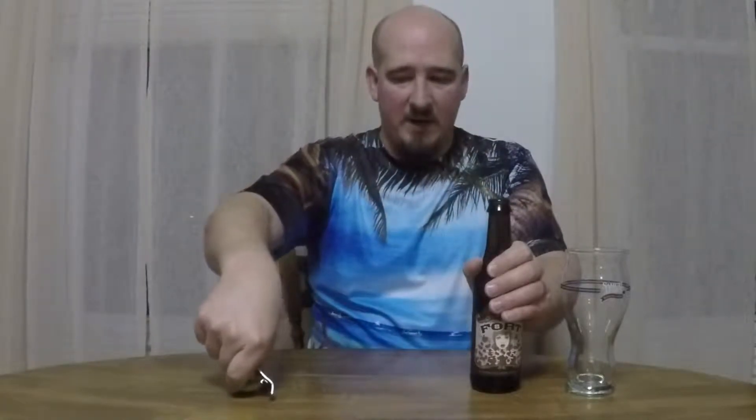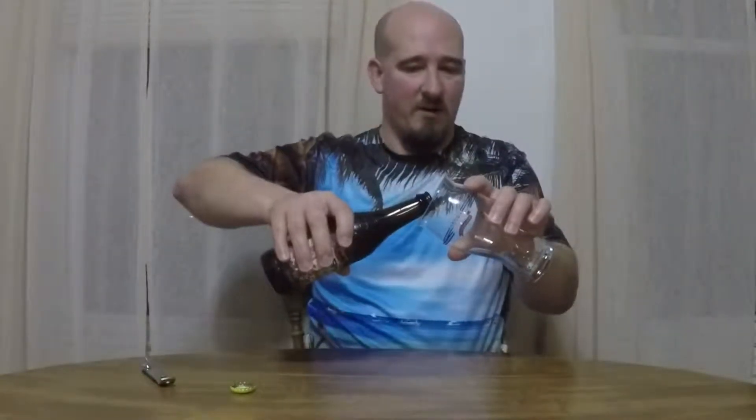As I'm opening this and getting ready to pour, hit me up down below with a like and share — click those links. Let's check this beer out.